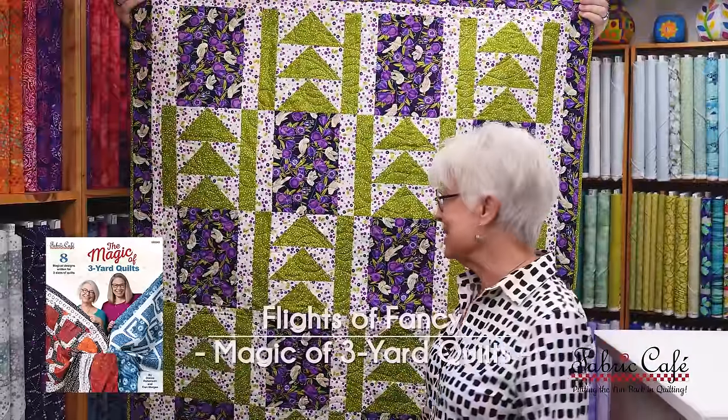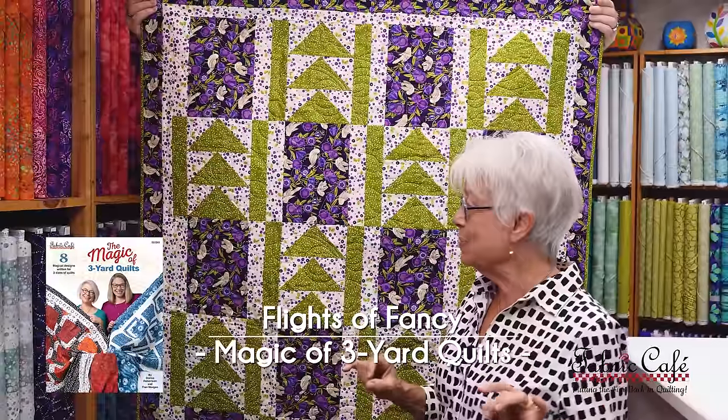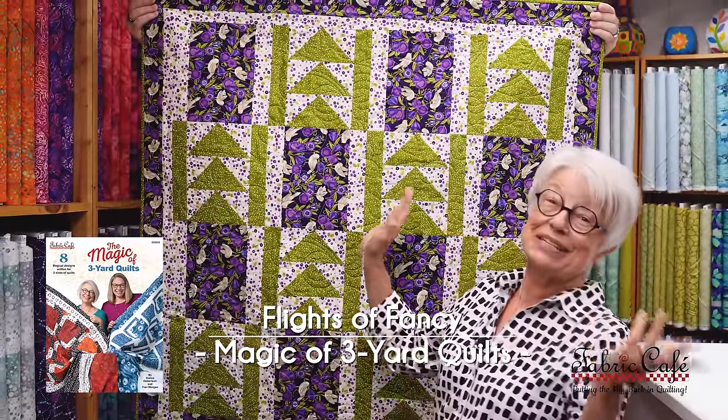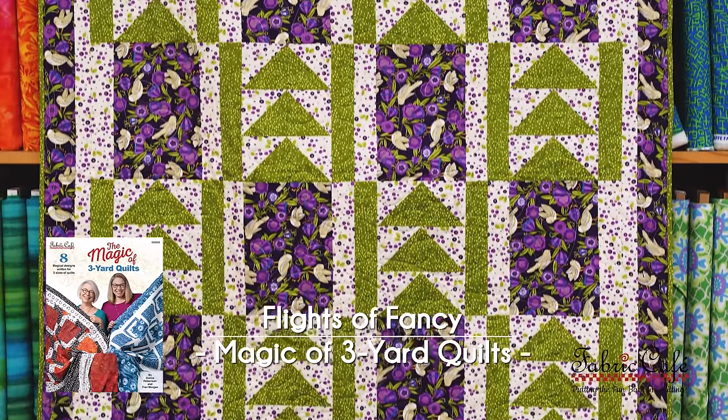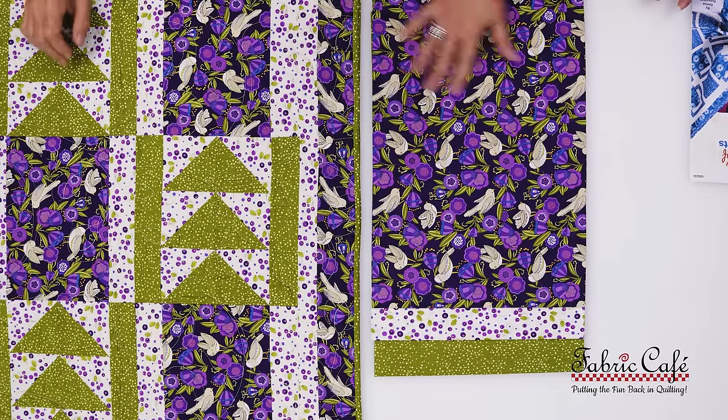This one is called Flights of Fancy. I had so much fun whenever I designed this — I wanted to do something with some flying geese, but I didn't want it to be so over the top that you got tired of making them. So I designed this pattern and it just turned out so cute. I really like this fabric for the part where you've got the little birds hidden in the flowers, and of course the double entendre with Flights of Fancy and the birds. This is beautiful coloring — the purple and the beige is so pretty together, and I love the green. The green really makes it pop.